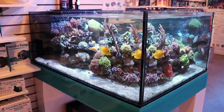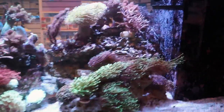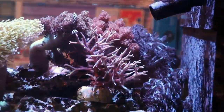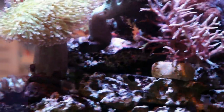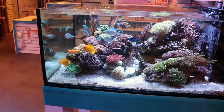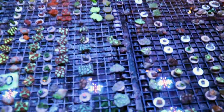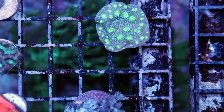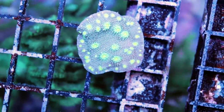We're going to pick a different coral. Last time we used Kenya tree as our example. This time we're going to use an LPS coral. I've chosen Hollywood Stunner Chalice just because it grows very, very fast, and I think it's a good candidate for this how-fast-do-corals-grow video.